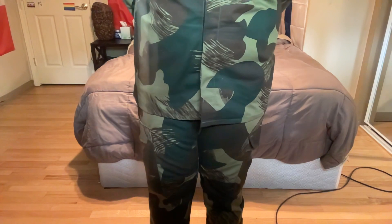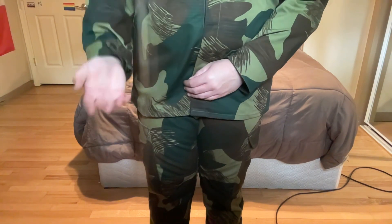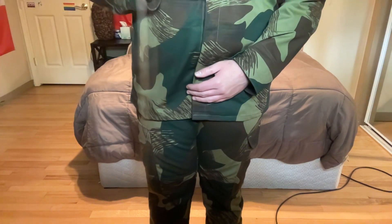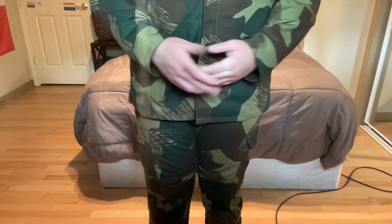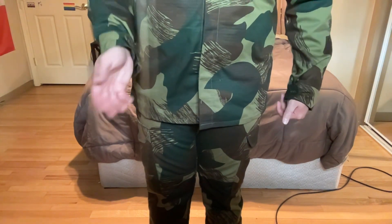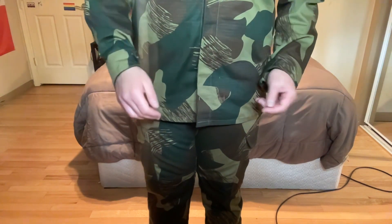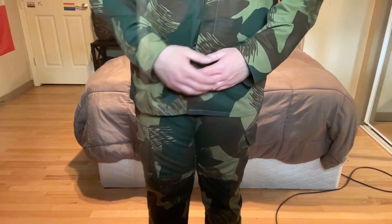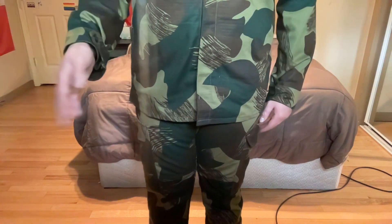Would I recommend buying this? Absolutely, especially if you're a fan of brushstroke and camo like I am. However, this is probably a bit more expensive — the shirt costs $85 and the pants cost $95. Does that mean you shouldn't buy it? Absolutely not. Just make sure when you're going to buy this that you have a decent amount of money on hand so you're not spending it willy-nilly.